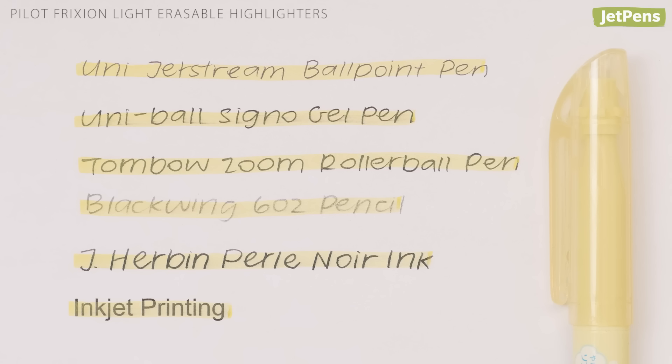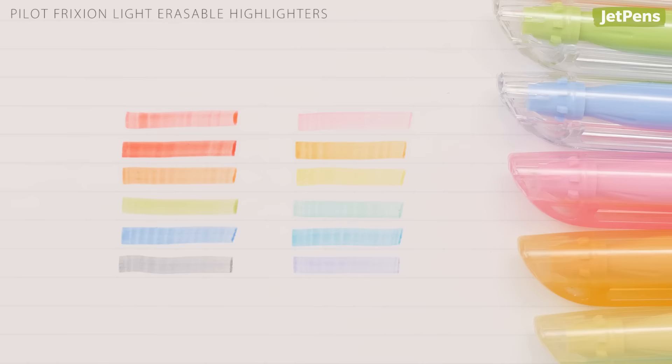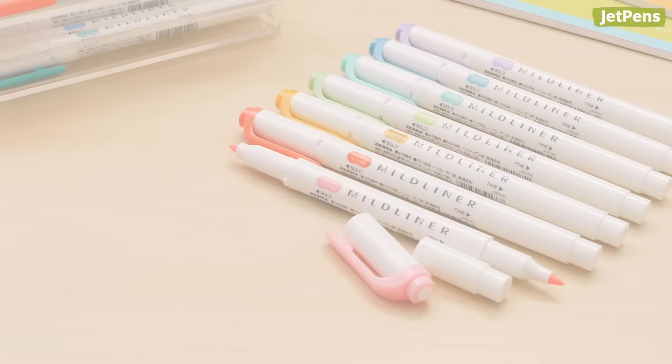The highlighters do smear gel pens, soft pencils, fountain pen ink, and inkjet printing, so we recommend using them with printed books or ballpoint pens. You can pick between two pastel sets — natural or soft. The natural color highlighters are an excellent choice if you find the soft ones to be a little too light.